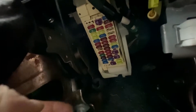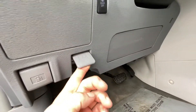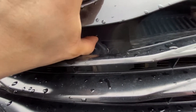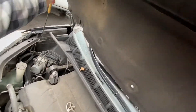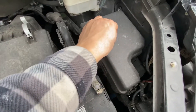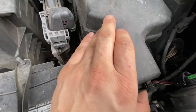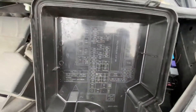To get to your second one, you're gonna have to open the hood — the latch is right here. The second fuse box will be right in here. To open it, you just click here, push on this one really hard, and that comes off. The location is right here.